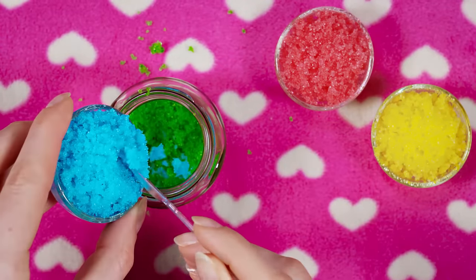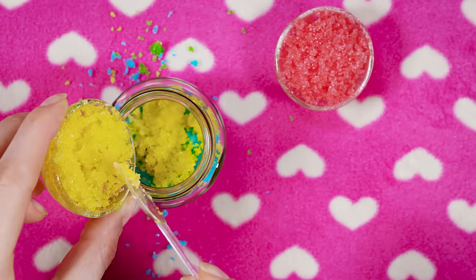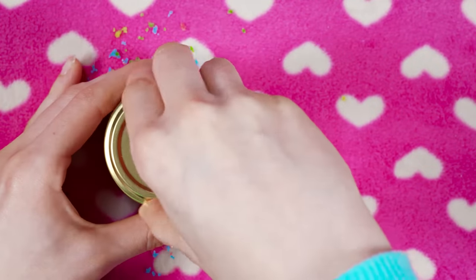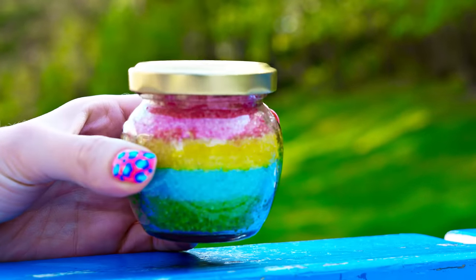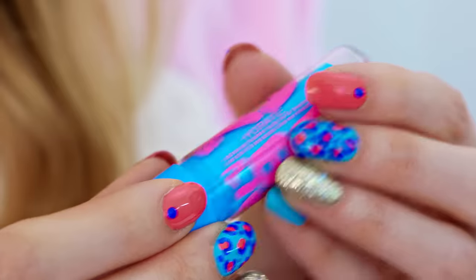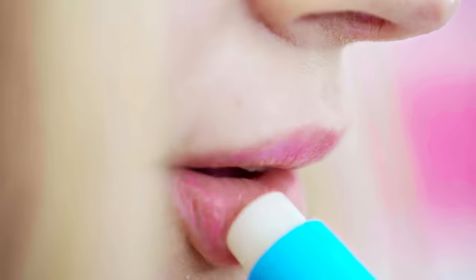How pretty it looks with all the colored layers! This could make for a gorgeous gift as well, but I'm keeping it for myself. I like to rub it on my lips to exfoliate them. Wipe the scrub away or simply eat it because it's completely edible. I'm applying a bit of lip balm and my lips are all prepped.